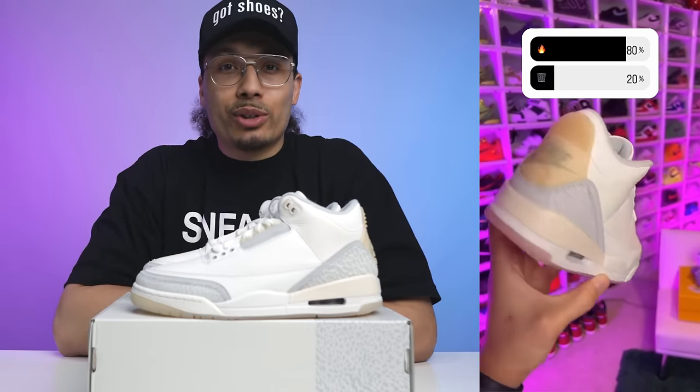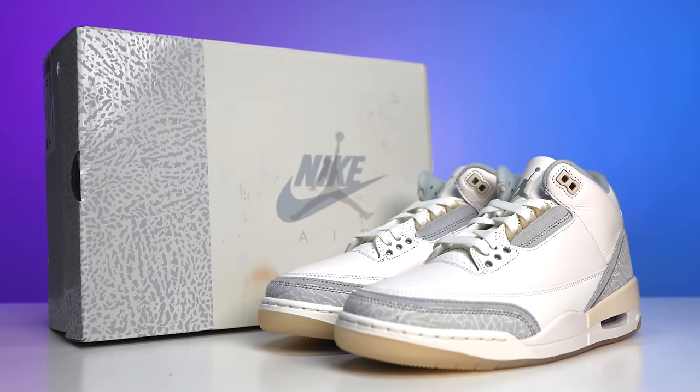Now that you've seen all the in-depth details — do you think this sneaker is fire or trash? I asked that on my Instagram story and 80% of people chose fire, 20% chose trash, which is a really good percentage. But it makes me wonder: is this shoe actually going to sell out? I feel like certain sizes will sell out, but not the whole shoe. We also have to remember this is a $210 shoe, and with All-Star Weekend coming up in February with a bunch of releases, people might be holding back or waiting to see if it goes on sale. If I were chasing a size 13 I'd be more active, but I don't think they'll sell out in all sizes.